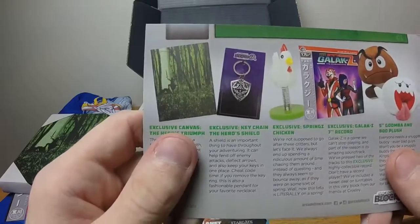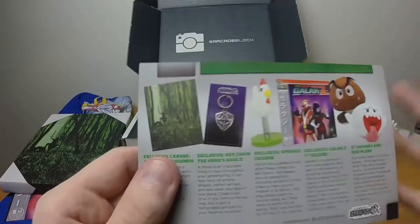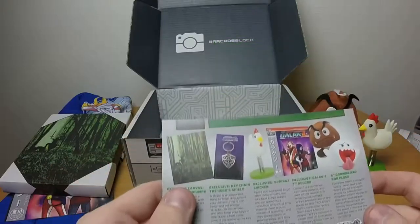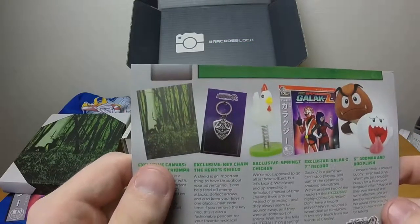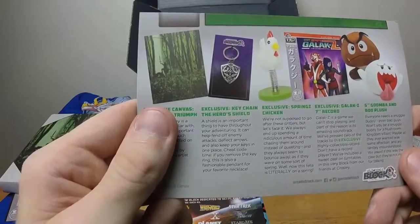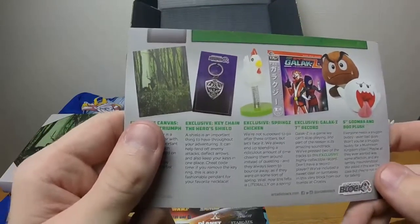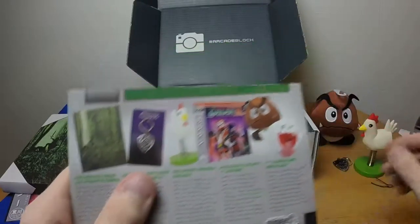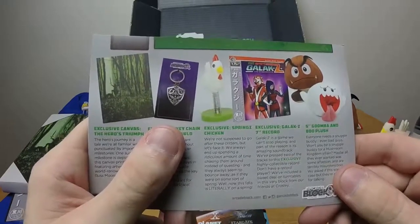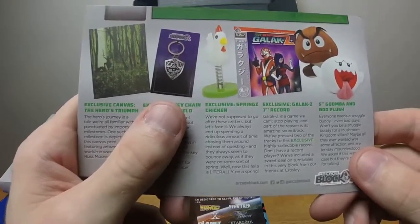Exclusive keychain — the Hero's Shield. It's hard to tell if it's black chrome, it's all too shiny. 'A shield is an important thing throughout your adventuring — it can help fend off enemy attacks, deflect arrows, and apparently defeat Ganon.' That's a Dorkly joke in case you didn't get it. 'Also keep your keys in one place. Cheat code: if you remove the key ring this is also a fashionable pendant.' I don't think it would fit on my necklace. Exclusive Spring's Chicken — we always spend a ridiculous amount of time chasing them around instead of questing.